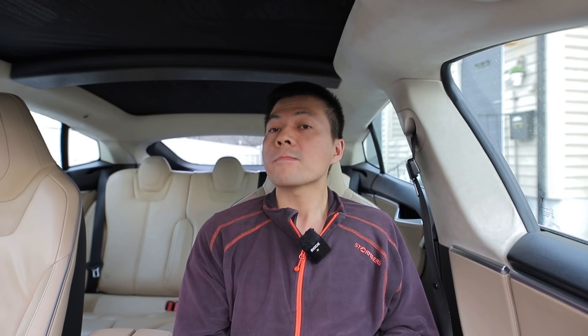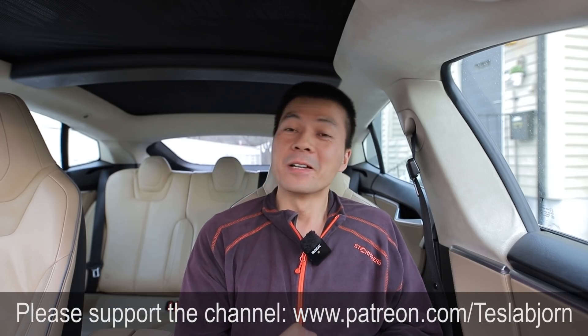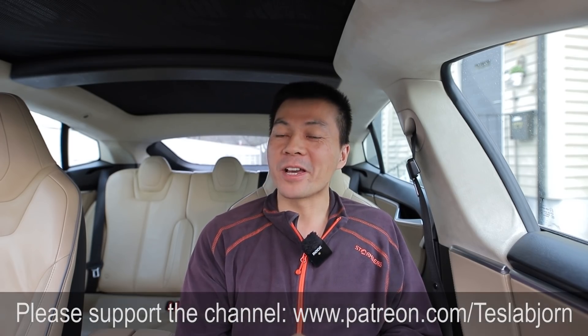So what should I say about the Model 3 then? Well, it charges slower right now, but chances are — and I'm not going to guarantee anything — the probability is there that Tesla will up the speed so it becomes as fast as the old one. Why shouldn't it charge as fast as the old one? Anyway, I hope you enjoyed the horse race. Thank you for watching and talk to you later.